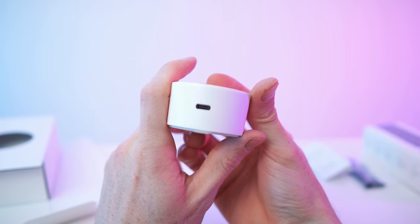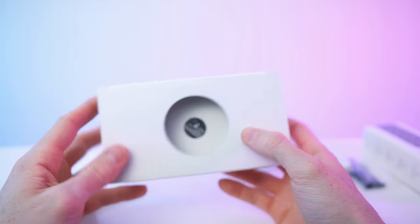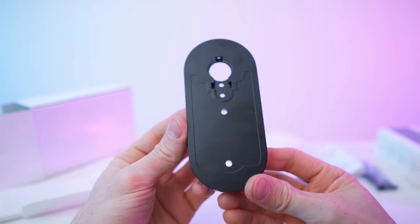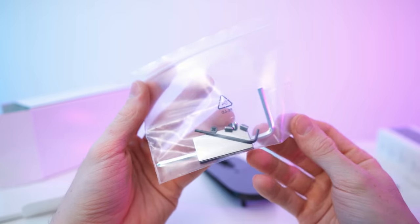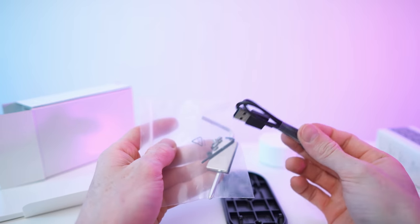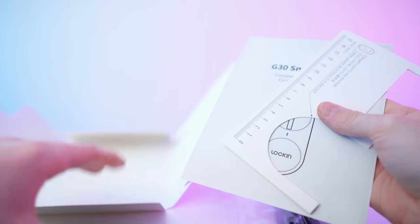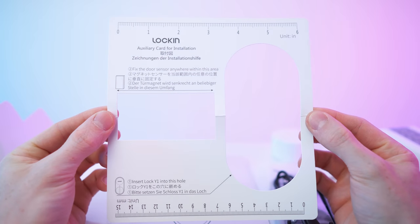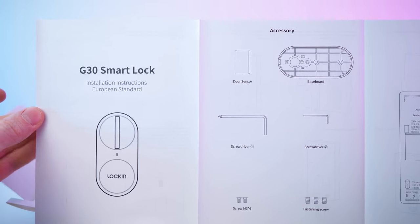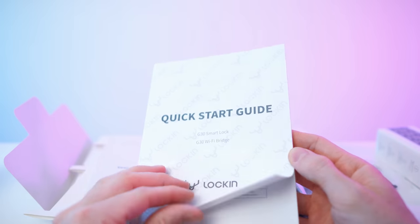For the smart lock, we have a USB-C port, a cover and rubber ring which is the Wi-Fi bridge, a charging cable USB-C to USB-A, a bracket for wall mounting, tools and screws, and also a magnet. There's also an envelope with a guide for marking the door, installation instructions, a quick start guide for both the lock and the Wi-Fi bridge — all for the European standard in our case.